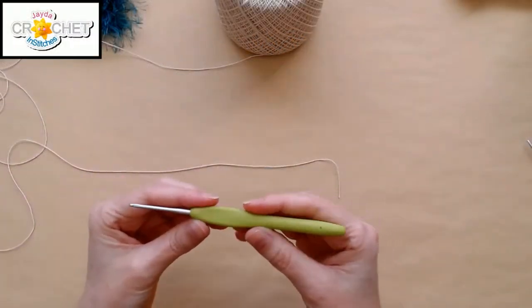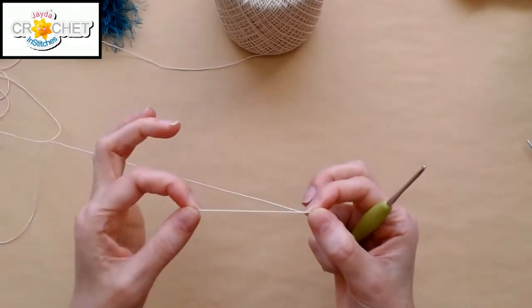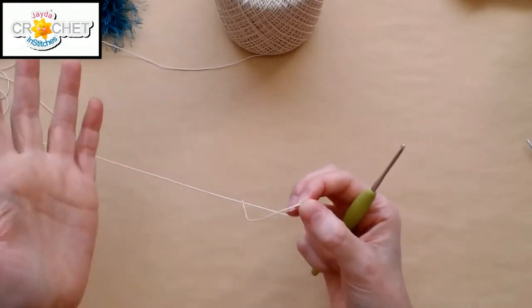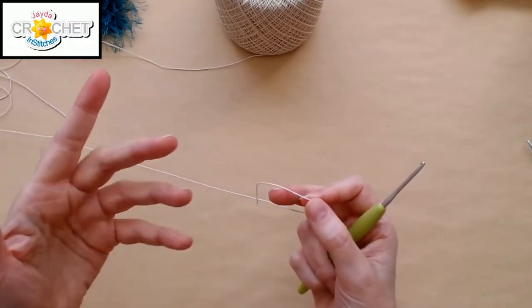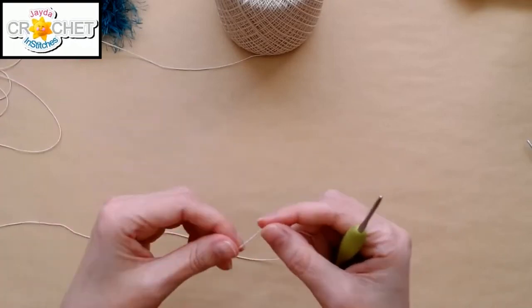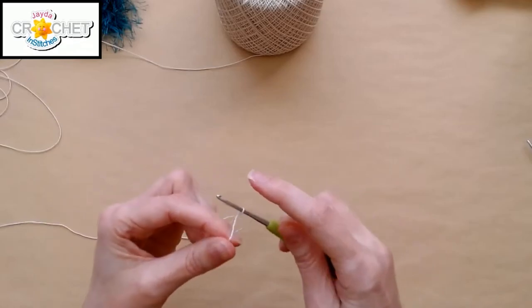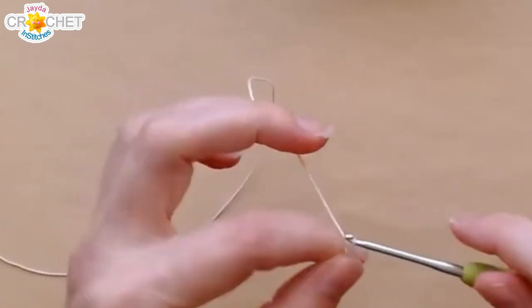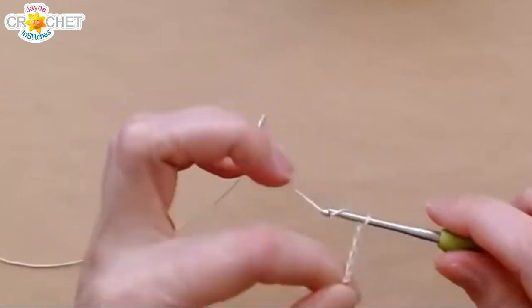This is a B hook, a 2.25 millimeter. This is a size one crochet thread. It's basically the favorite size thread to use for tablecloths and whatnot. I'm going to make a granny square, so I'm going to start the same way — make a slipknot. You can really vary the hook size you use with this thread, of course, just like anything else.